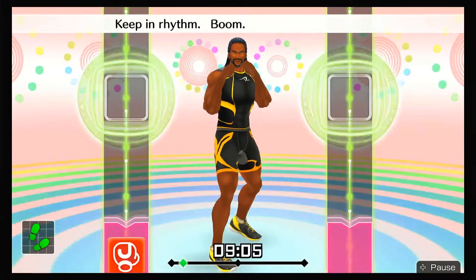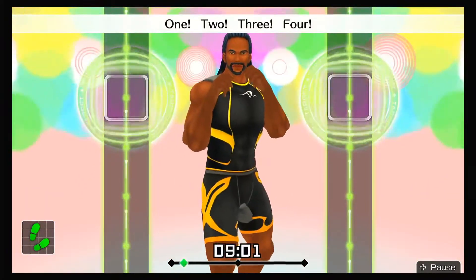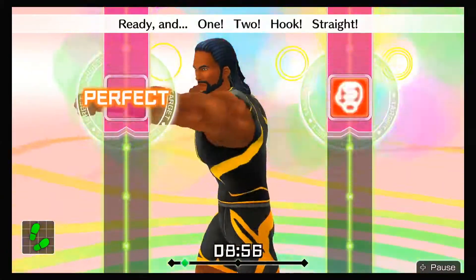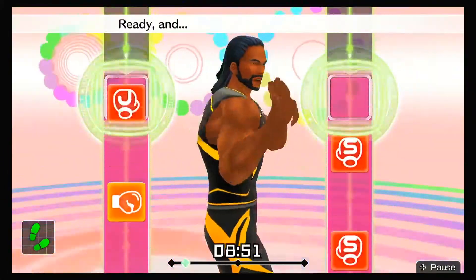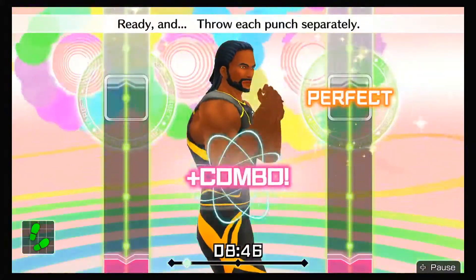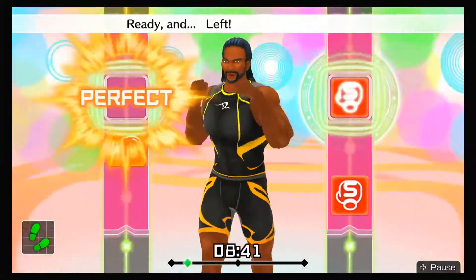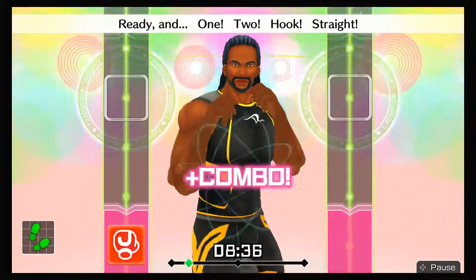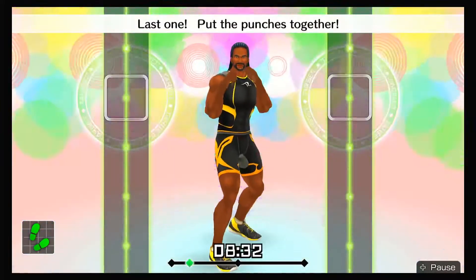Keep in rhythm. Ready and throw each punch separately. Four more — one, two, hook, straight. Ready and left, right, left, right. Ready and one, two, hook, straight. All right, last one — put the punches together. All right, that's good!